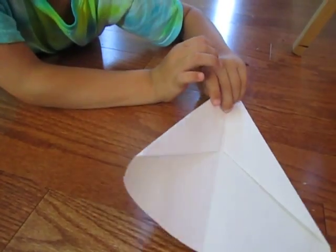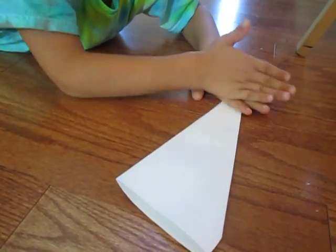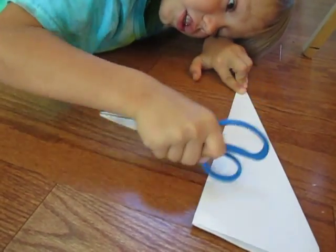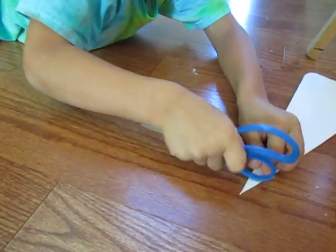Then you fold it in half and make every crease good. Try to make sure it's really flat, and then try to press it down like this.